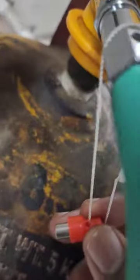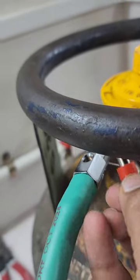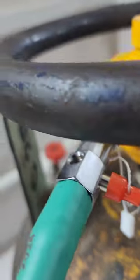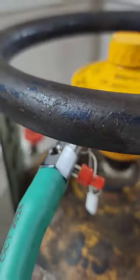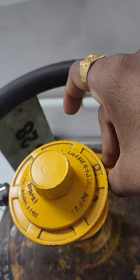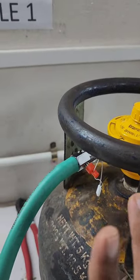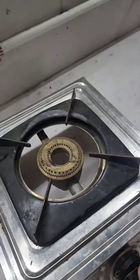Now here comes the part of the magnet. You can see there are holes on the Z plus — one, two, and another one hidden over here. Put this magnet in any one of the holes. After you put the magnet, turn on the regulator. The magnet is still in place — now start your stove.